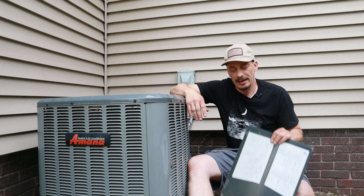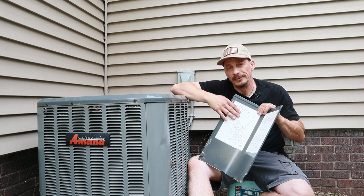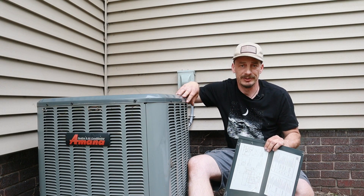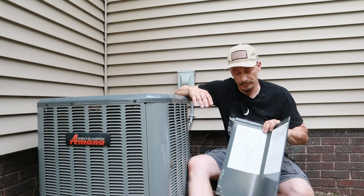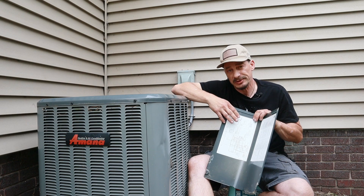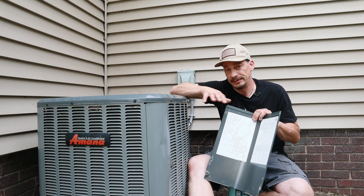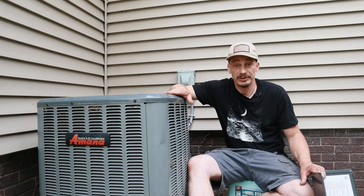Today I'm going to show you how to use a schematic off of a unit to find key test points with your multimeter on the electrical circuitry. I'm also going to show you how the schematic can tell you what kind of voltage readings you should expect to see at those particular testing points. We're going to start doing that on this condensing unit today.